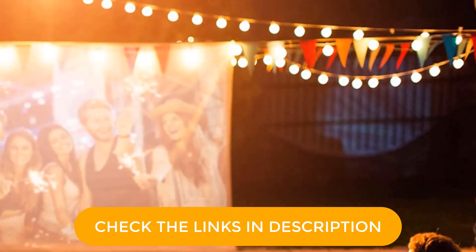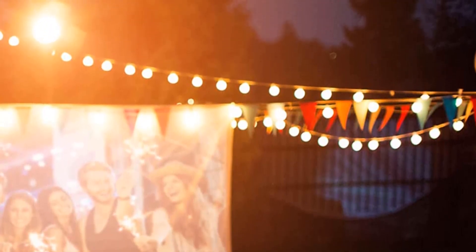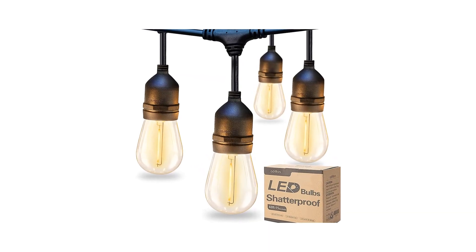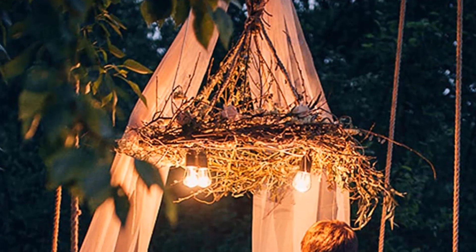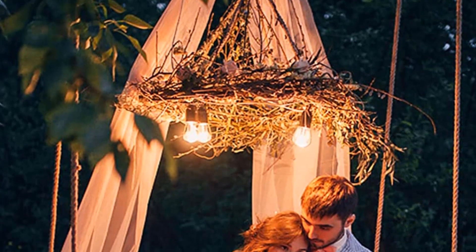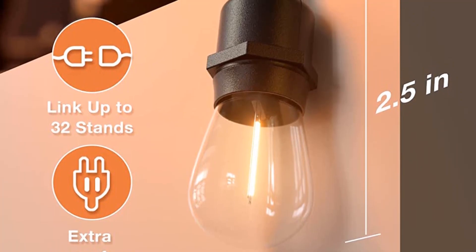It adds flair to bistro decks, porches, patios, gardens, backyards, terraces, pergolas, cafes, restaurants, and malls, and is also suitable for tree lighting like Christmas trees. For some testers, these bulbs were too bright and would do better on an LED dimmer. The bulbs need to be installed one at a time, which adds a little overall time to installation. This LED was ultimately very similar to other commercial-grade LED patio lights we tested, but we felt the weatherproof plug-in cable to light junction was constructed better.